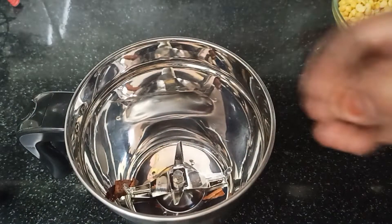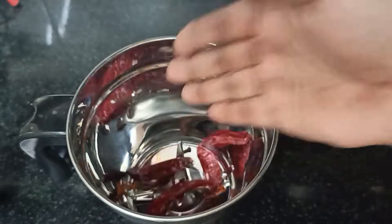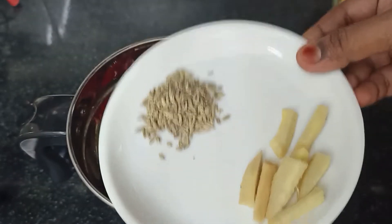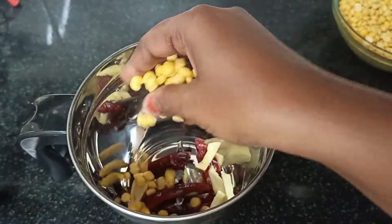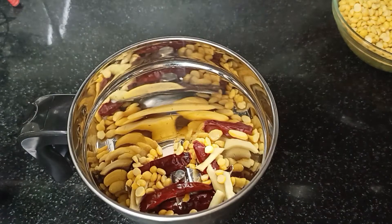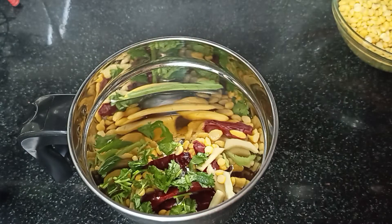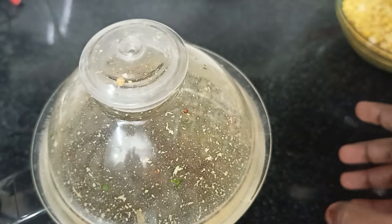Add 2 grams of mixi jar. Then add 1 spoon of mixi jar. After wetting the mixi jar, put aside with a little water.